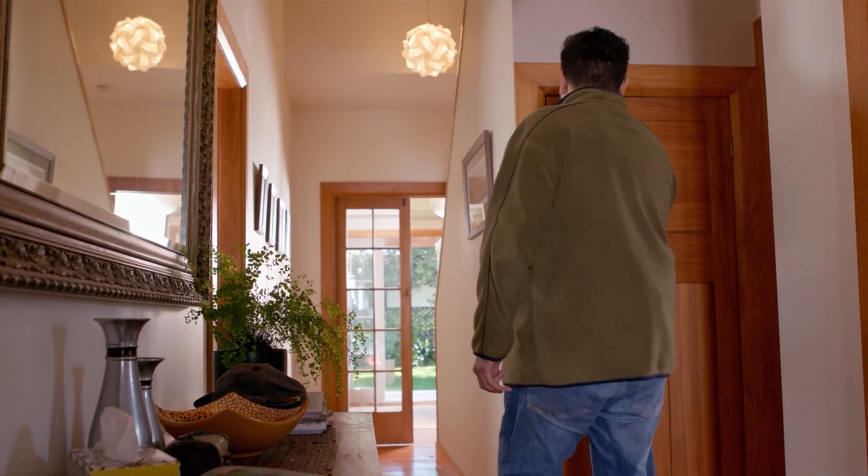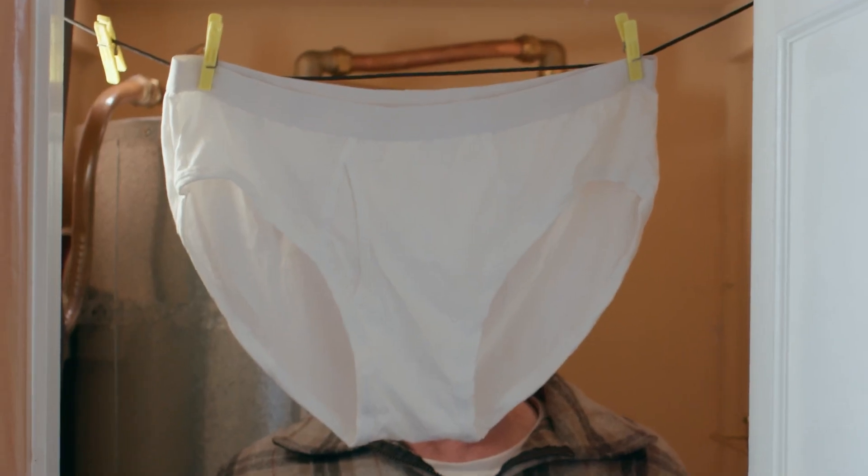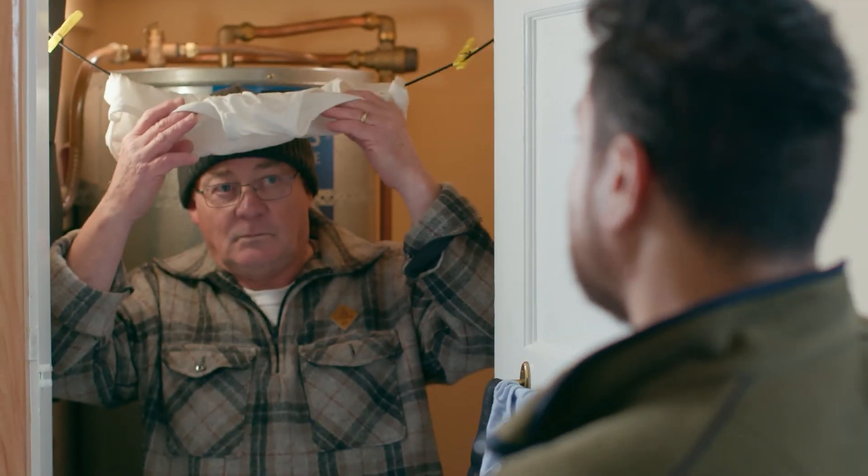We didn't pay much attention to the hot water cylinder. It's pretty much out of sight, out of mind. Until it's time to hang out the washing, at least. Grandpa, you want to move these? Sorry.